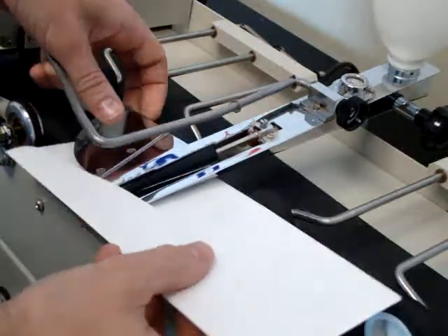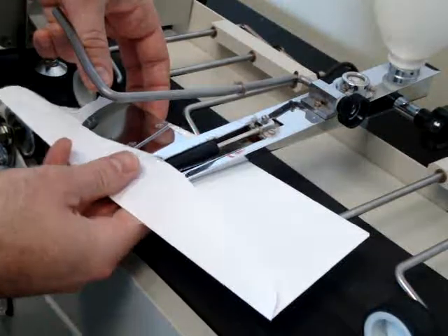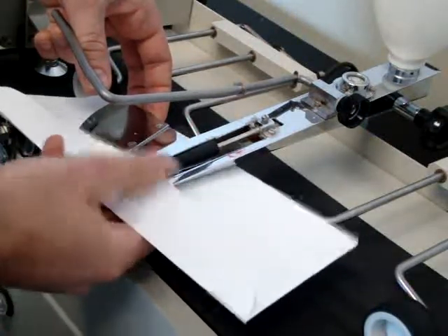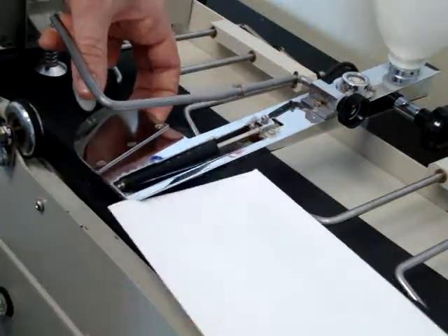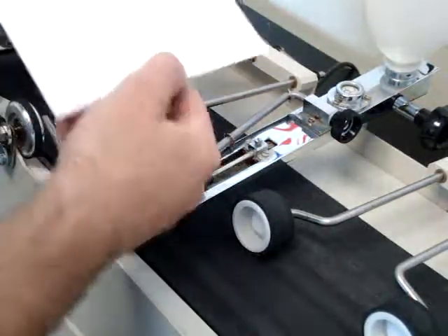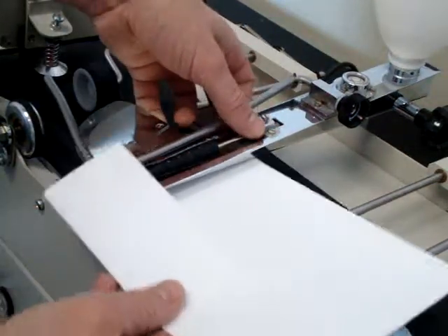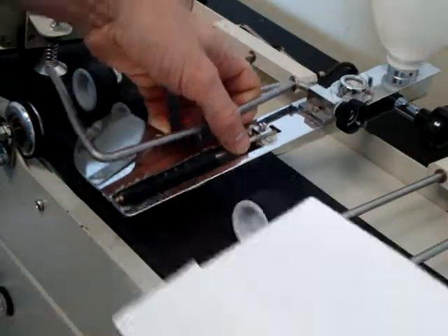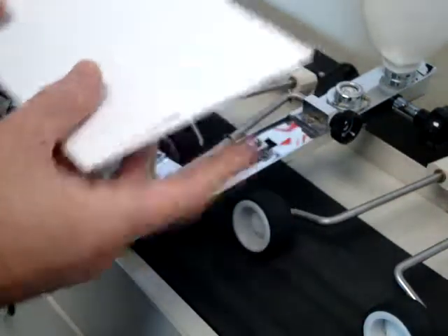This moistening roller works great for normal flap envelopes like this number 10 commercial. As you can see, it moistens the flap well. Some envelopes have a longer flap, and the problem is that it will moisten this part of the flap as well, which you don't want — that's too much water.